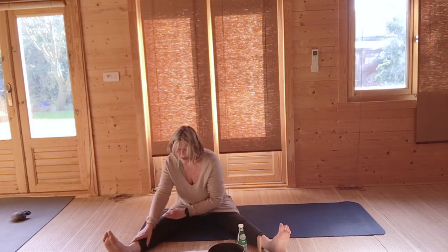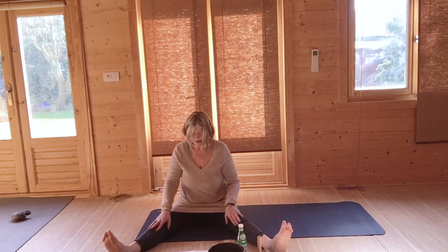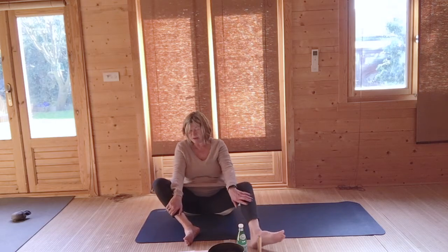Very gently slide your hands up, come back to the center. We come into Baddha Konasana — soles of the feet aimed together. It doesn't matter whether you bring your feet in a lot or a little bit; further away from you is good.